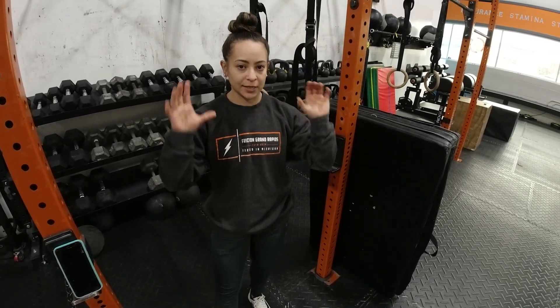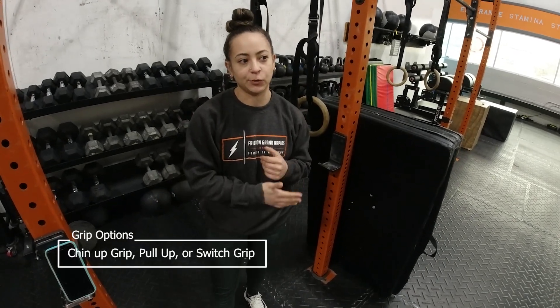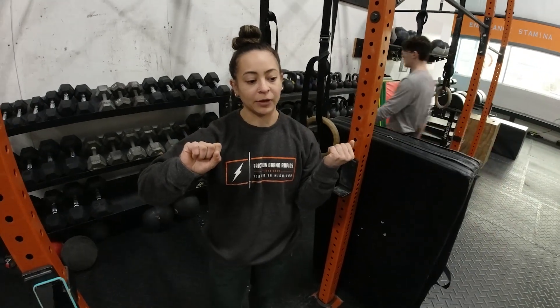Another thing I want to talk about is the pull-up portion of the burpee pull-up. You may use a pull-up grip, a switch grip, or a chin-up grip — I'll let you guys choose. The chin-up grip is going to be a little bit stronger for some people. If you do decide to go with a switch grip, you should focus on switching that back and forth between your reps so you're working both sides.